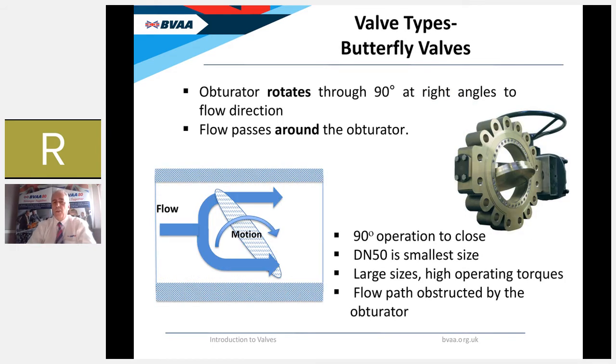The final valve type is the butterfly valve — another rotary valve where flow passes around the obturator, not through it, around the vane. Like the ball valve, it has a 90-degree operation to open and close. Because flow moves around the obturator, butterfly valves tend to be used in larger sizes — the smallest practical butterfly valve is generally DN50 (two inch). Anything smaller and the area available for flow around the vane becomes very restricted. Larger sizes of butterfly valves also suffer from requiring very high operating torques, similar to large ball valves.